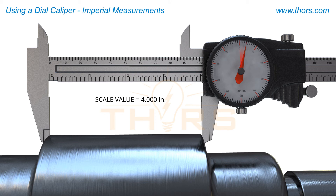the end point of the needle directly lines up with the four thousandths increment. This value will then be added to the total value.